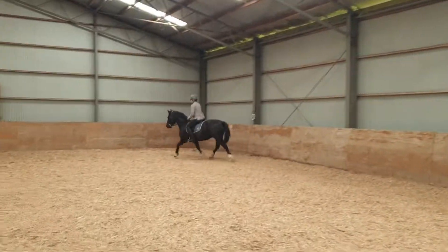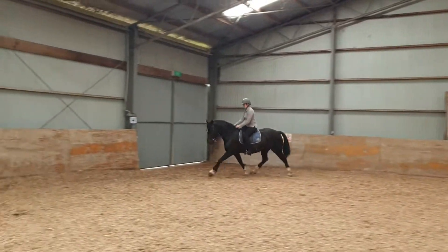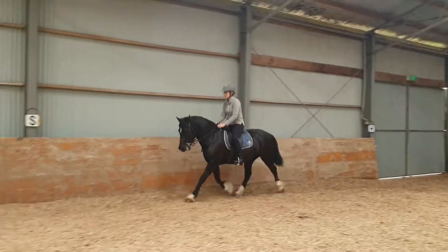Outside rein. As soon as she comes up, she stops listening and she's not balanced. There we go. Balanced. Good. Push.